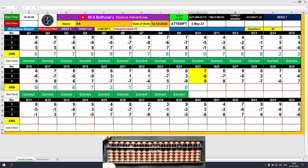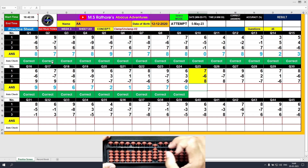Question number 25. Plus 7, clamp. The answer is 7. Minus 6, unclamp. The answer is 1. Plus 8, clamp. The answer is 9. Clear with unclamp. Type 9.